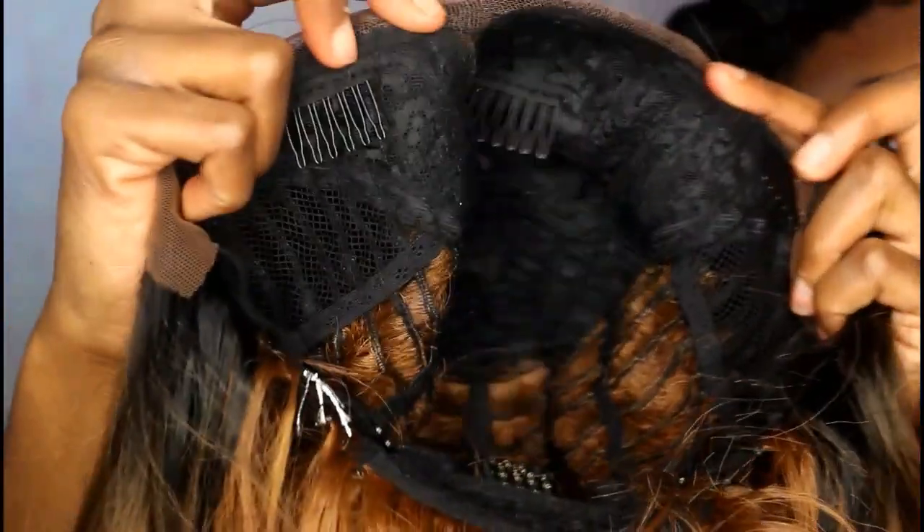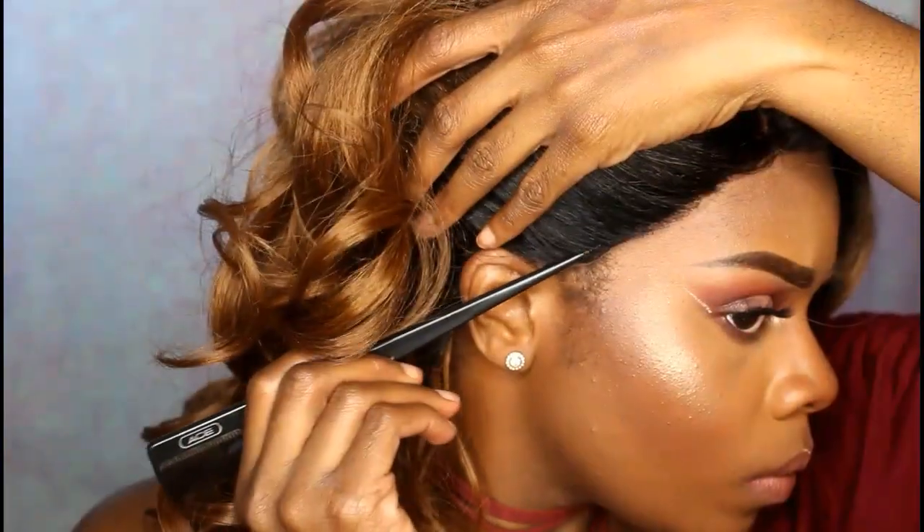Inside the cap we're going to be getting four comb attachments — there are three in the front and one in the back. There's a lace front and then the rest of it is wefted on there.